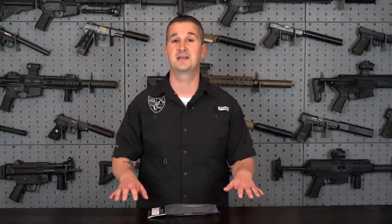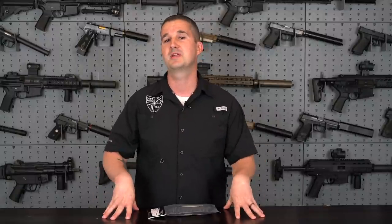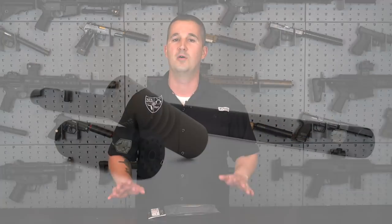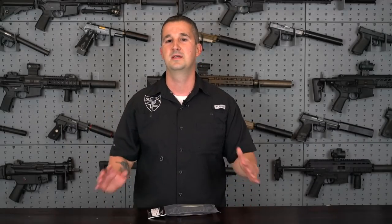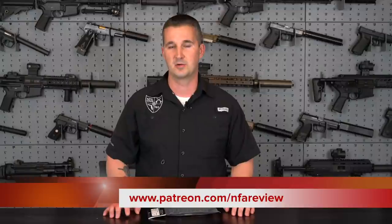Welcome back to the NFA Air Review channel, everyone. Before we get started today, I just want to give you guys an update on the channel. Patreon is doing good. We have almost all of the Mission Enhanced Little Birds from AB Suppressor — the last review I did — almost all of those group-buy barrels sold. I think there's like six left. So if you want to get in on that special price with the special package deal, make sure you head over to Patreon.com slash NFA Air Review and check it out. They're almost sold out.